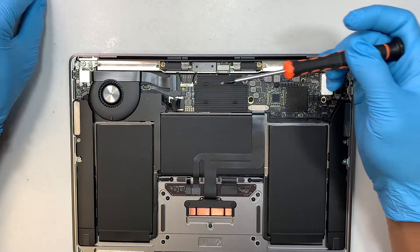Now try to pry it open. This is your Wi-Fi antenna. It has a little pressure in the center which locks it down towards the metal bracket. All you have to do is lift it straight up.